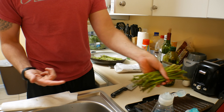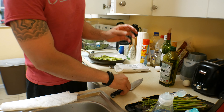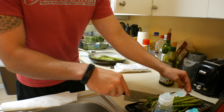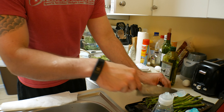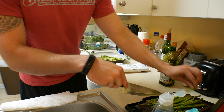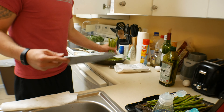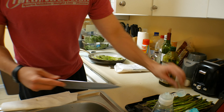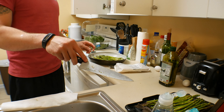The grill is right here — you probably can't see it on camera but you'll hear it once the asparagus starts cooking. I place all of it on the grill. It doesn't matter what kind of grill you have as long as it gets hot and cooks food — it could be a Foreman, a cheaper one, whatever. I try to fit as much as possible at once.